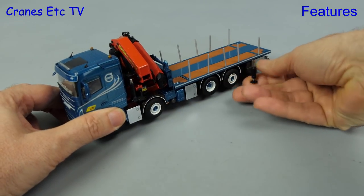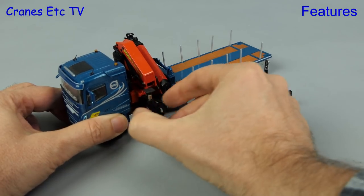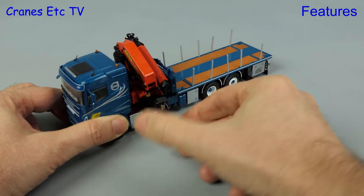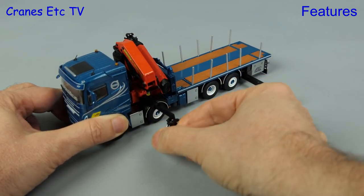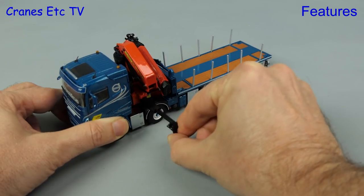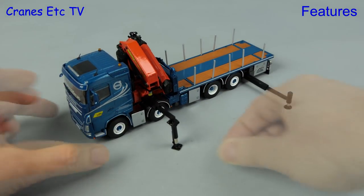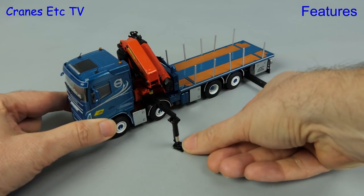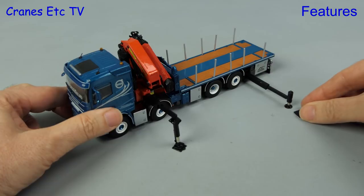Setting up to use the loader crane is done in the usual way - you pull out the outriggers at the back and the ones located at the loader crane. Those particular ones are stored upside down for transport so you need to rotate them round to lower the pads, and once they're in position you can lower them by unscrewing. Lowering the pads reveals nice smooth pistons and there are tiny spreader plates that you can put under each of the pads.